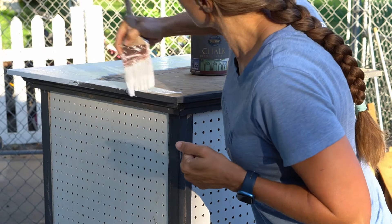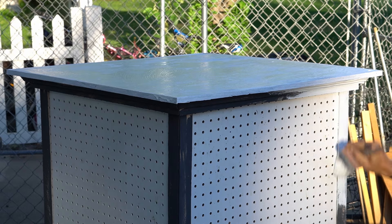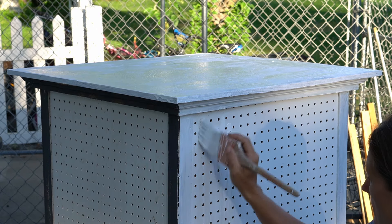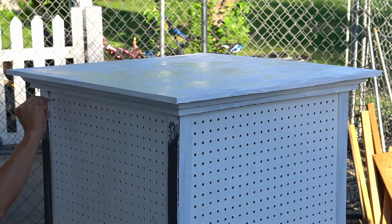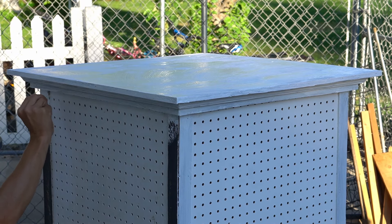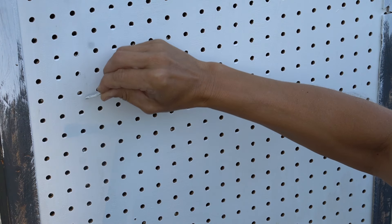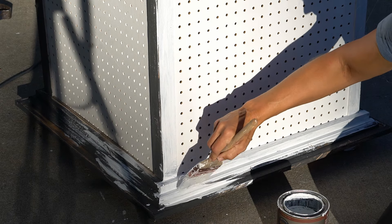Now that the dark gray paint has dried, I'll put on the white chalk paint. For this piece you usually need two coats. For the pegboard, since it's already white, that portion will only need one coat. I highly recommend painting with a nail or something similar close by, because if the paint happens to block one of those holes, you'll need to poke right through it so it doesn't dry that way.